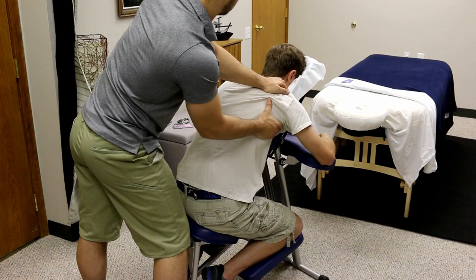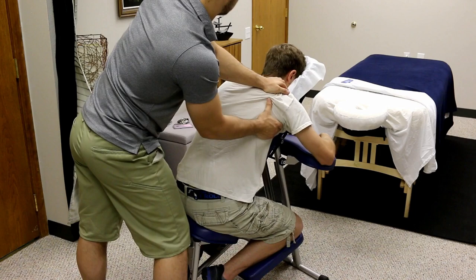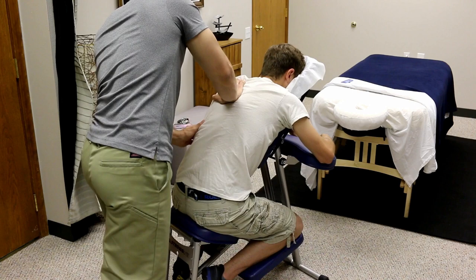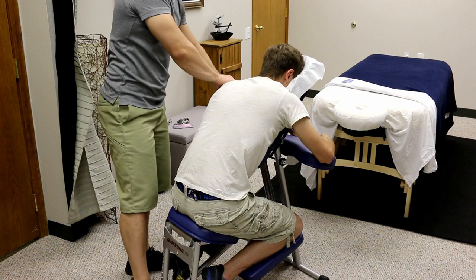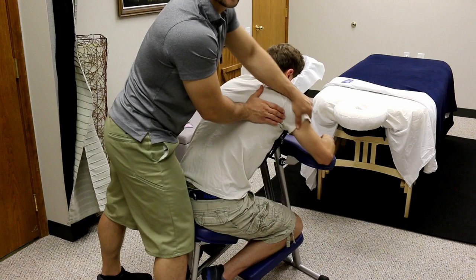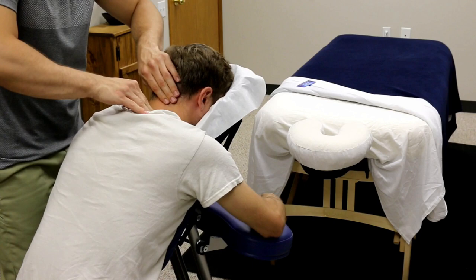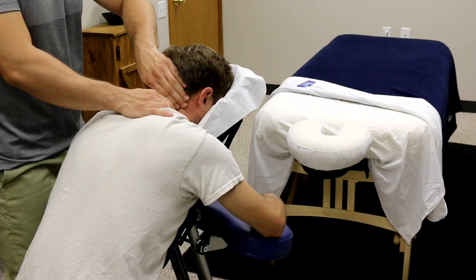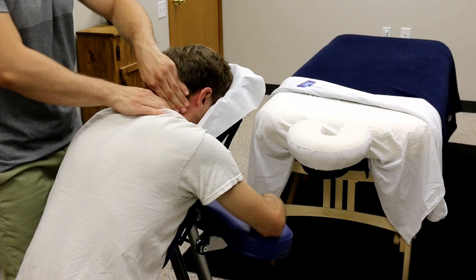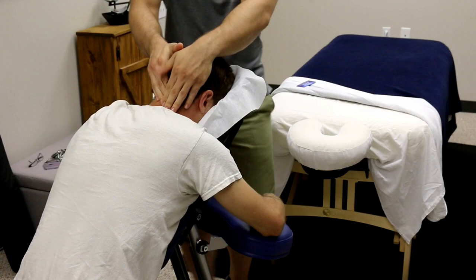Everybody has two sides to their bodies, so of course you have to balance out — whatever you do to one side, go ahead and do to the other. Now we've switched to more neck-focused work, going broad to specific, really getting in some good kneading circles at the upper traps, the levator attachment, the suboccipitals, all of the neck muscles here. Do this to anyone for even a minute and it is going to feel absolutely amazing.